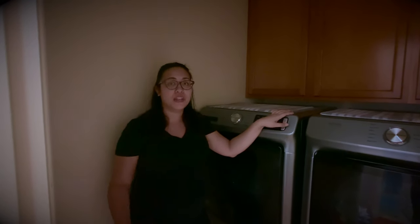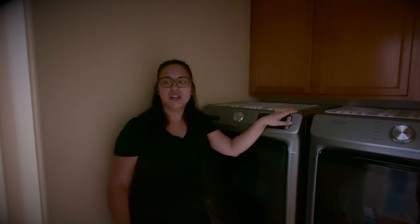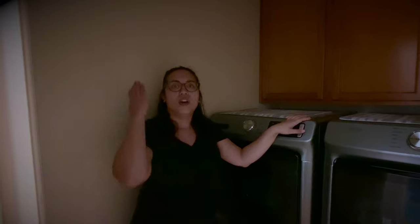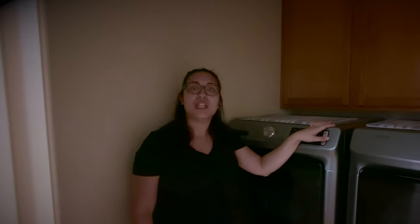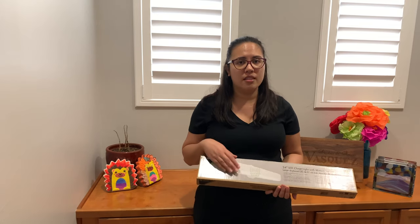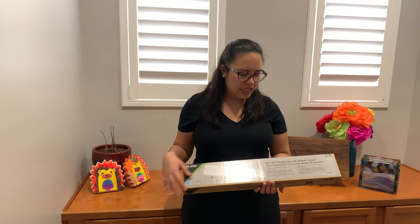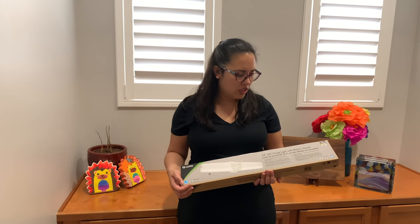Today we're going to be working on the light fixture in our laundry room. As you can see, it is off. Our tube lighting finally went out. We don't like the tube lighting, so today we're actually going to take down our tube lighting fixture and replace it with an LED fixture. This is the LED 24-inch closet light we are going to use.